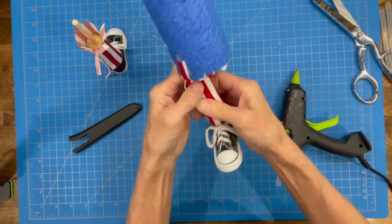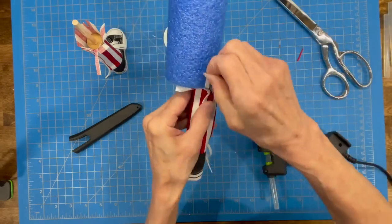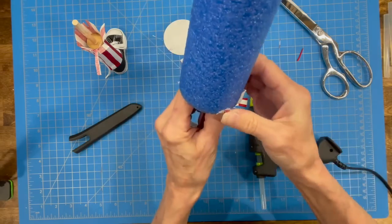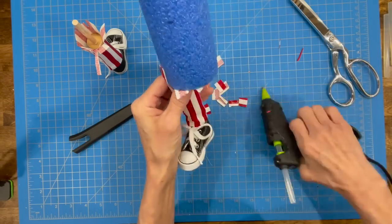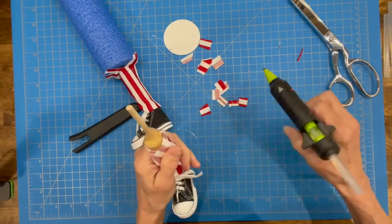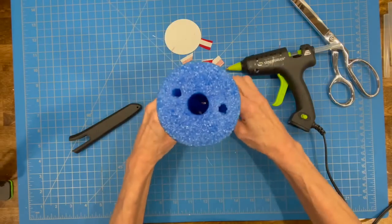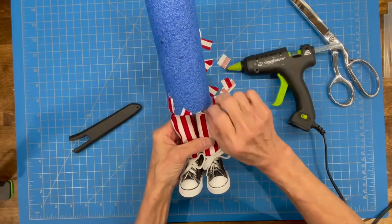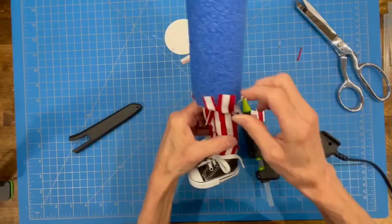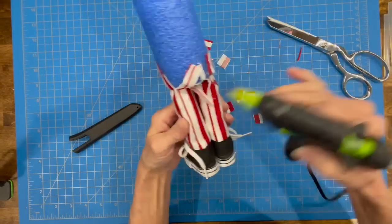You're not going to see any of these flaps once you get your shirt put on, so don't worry about how it looks right now — it's going to be covered up. Just get them on there good and tight so that if somebody were to pull that leg it's not going to come off. Then take the other leg, do the same thing — fold the fabric back, put glue down inside the noodle, stick that leg in, check it's straight, and keep gluing it down just like the other side.